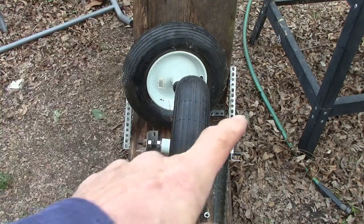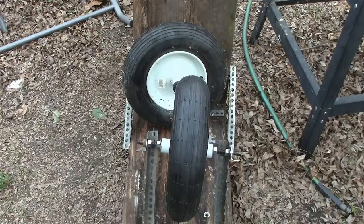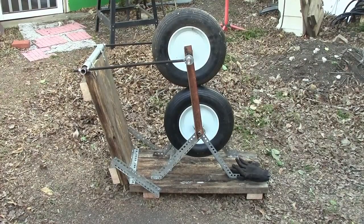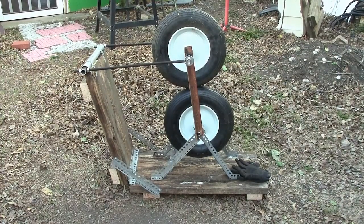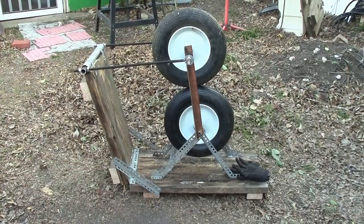We have to mount two coming up to hold the top tire. I've got my pitching machine all put together. The only thing I'm lacking is I'm waiting on the motor to come in.